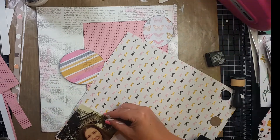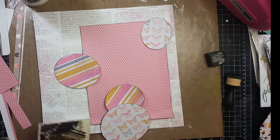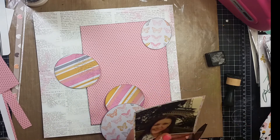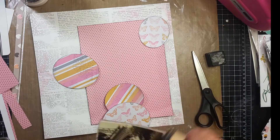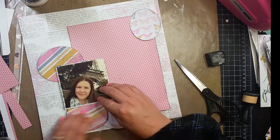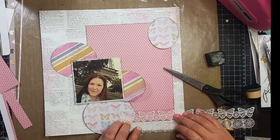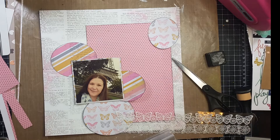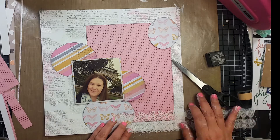I am going to use a stencil with a Swiss cross — I believe it is from Echo Park — and some modeling paste. Right there I am matting my photo on that bow paper that is part of the Bella Rouge collection. I don't love the bow paper, so usually when I use it, it is for formatting purposes. I'm trying to arrange these embellishments in a way that I think I might like.